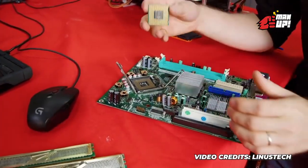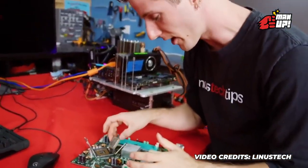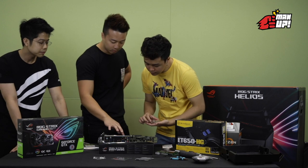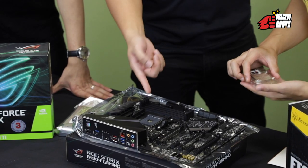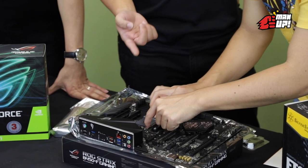What would be a pretty common way to damage a CPU socket? So you gently push out the lever there, then you raise it up. Push it out outwards, then leave it up.